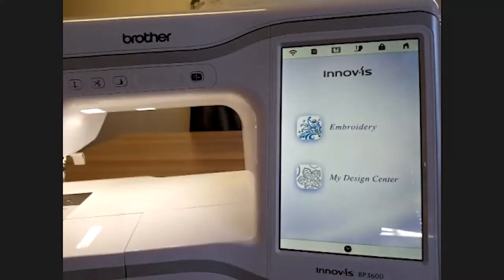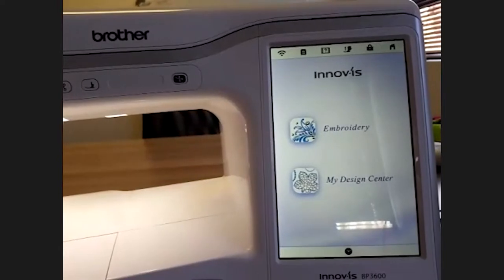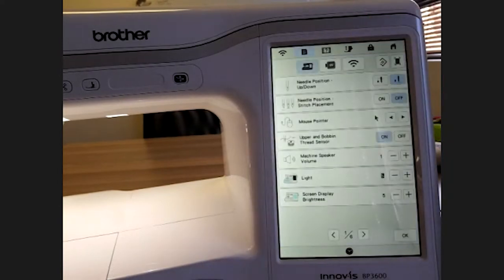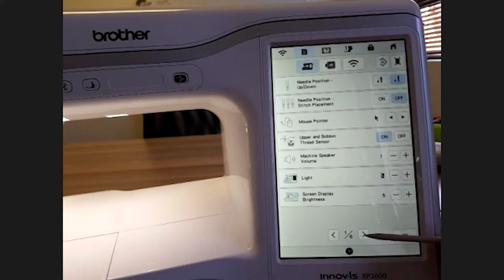Then we have embroidery or my design center. We're going to start by going into our manual — that's pressing the second button. If you press the first one it's just going to bring up your wi-fi connectivity screen, which is on page six, but we'll get to that in a moment. Pressing on the menu, we're going to run through all the settings on the machine.